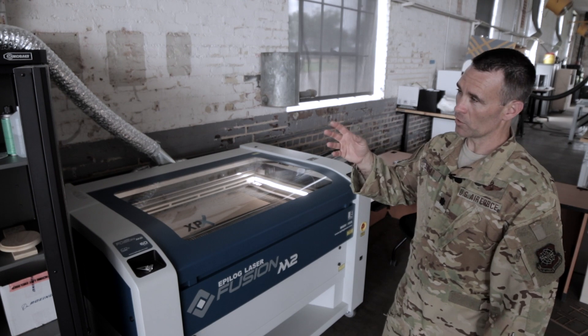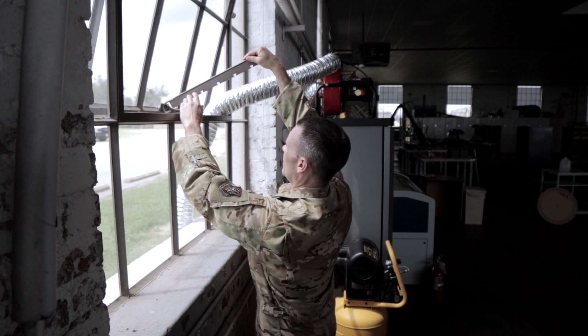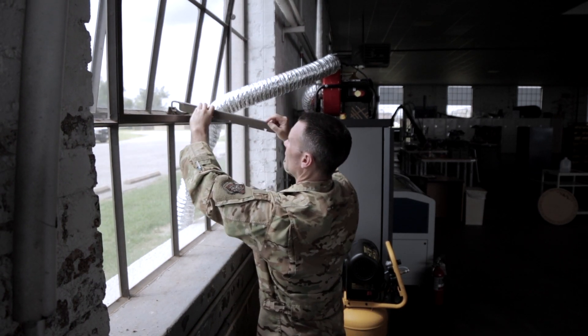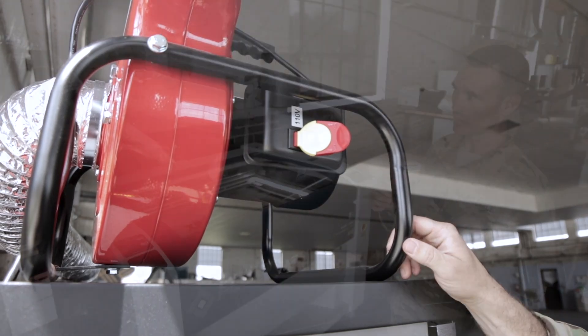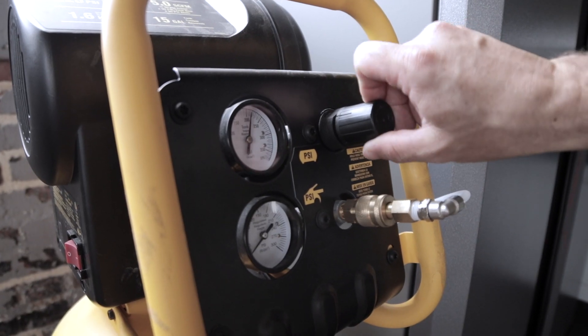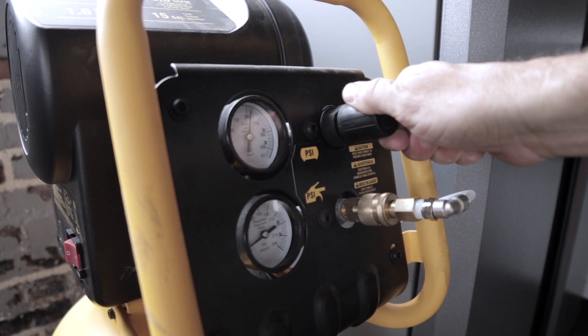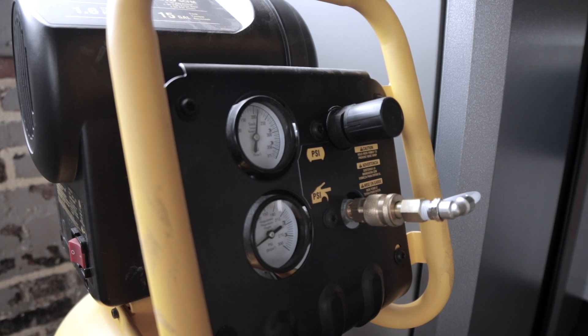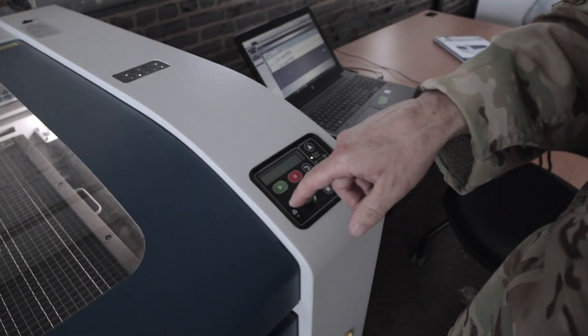We're going to turn on the blower to remove the fumes and exhaust gases. Since we're doing an actual cut, we'll use compressed air to reduce any risk of fire. Make sure the compressor is in the on position. The maximum pressure for this laser is 30 PSI, so we'll set this pressure regulator at 30 PSI — that's to mitigate any risk of fire hazard. Once we're ready to begin, hit the play button.